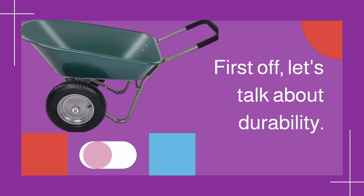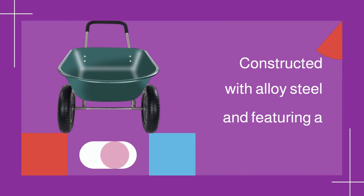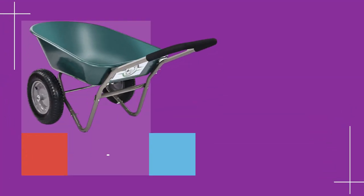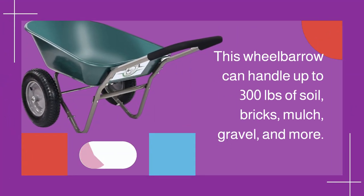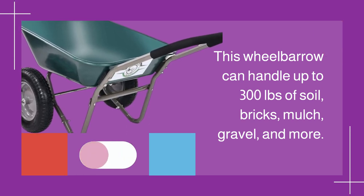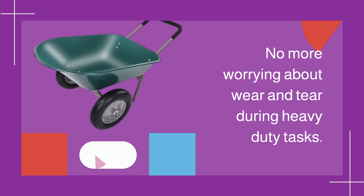First off, let's talk about durability. Constructed with alloy steel and featuring a rust-proof deep tray, this wheelbarrow can handle up to 300 pounds of soil, bricks, mulch, gravel, and more. No more worrying about wear and tear during heavy duty tasks.